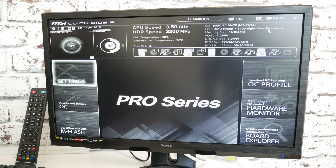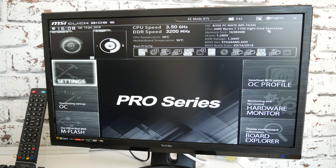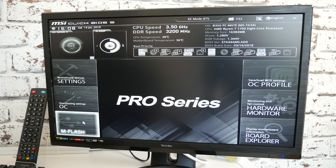Tap the Delete key until the motherboard BIOS comes up — in this case the MSI Click BIOS. What we want to do is select M Flash.